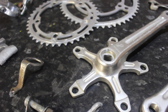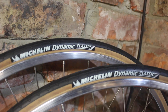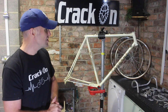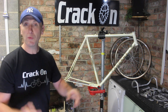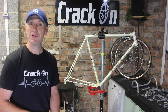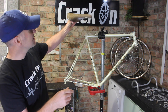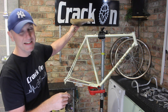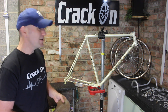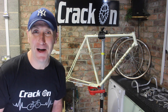The groupset has been degreased and is all ready for polishing — it should come up really well. We've got the wheelset in the back there with Michelin Dynamic Classic gumwall tyres on — we use them a lot and they look great. The frame's done, the wheelset's done, we've got some handlebars to wrap, and I've also recycled a saddle that we took off the Rally Race 653 build — I feel it will really complement this bike. It's nice to recycle kit from another build. Loads to be getting on with — let's start polishing some parts.